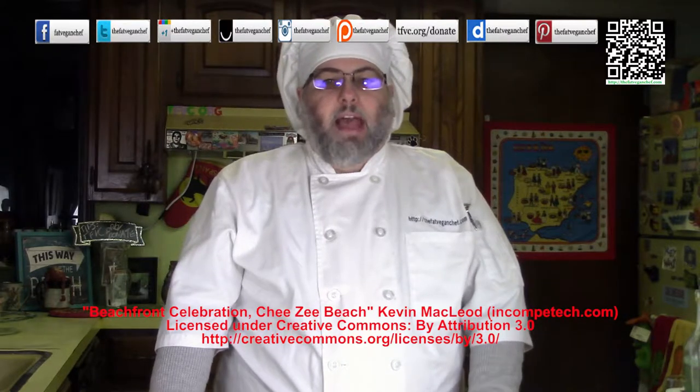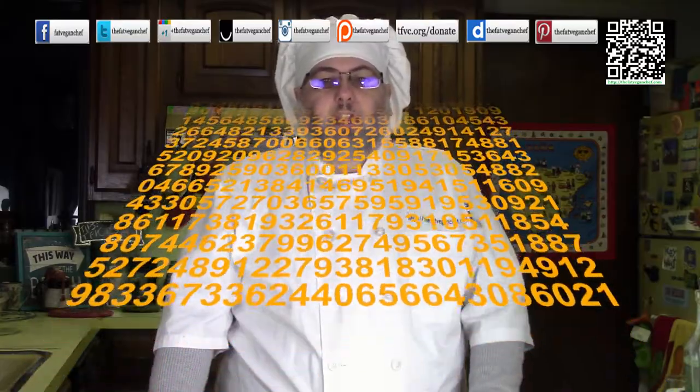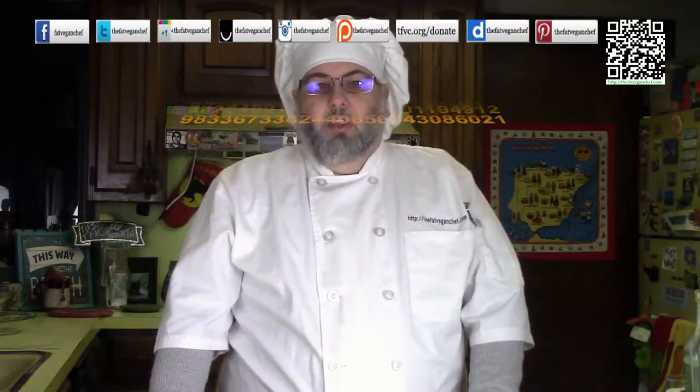Hello everyone. Welcome back. Pi Day is upon us again and it's time for another one of my almost annual Pi Days. Aren't you lucky?